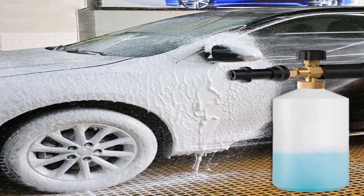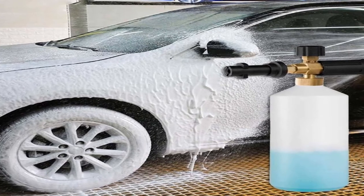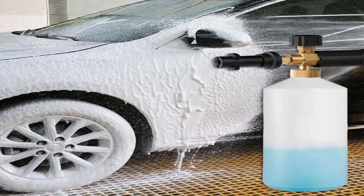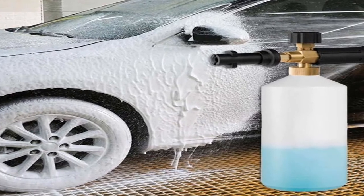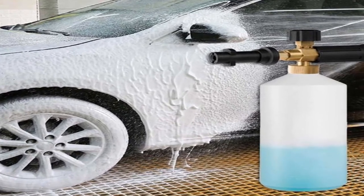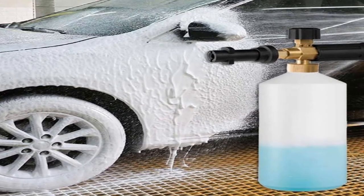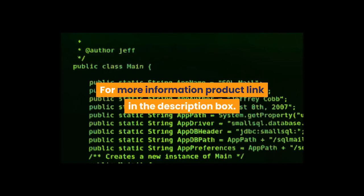Material: solid brass and metal body, stainless steel nozzle, nylon cover, and HDPE bottle. Capacity: 1 liter. Pressure range: 100 bars to 220 bars, 1400 PSI to 3200 PSI. High pressure foam gun for Karcher K2–K7 series, snow foam lance, professional foam generator, car washer — 1/4 inch quick release. For more information, product link in the description box.